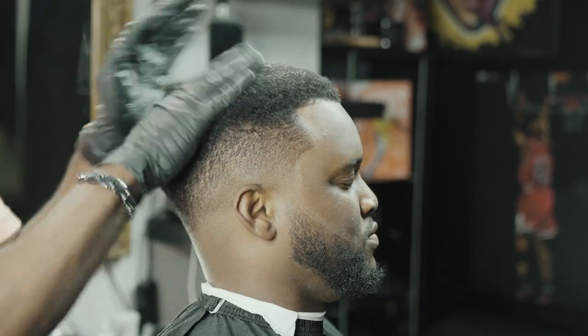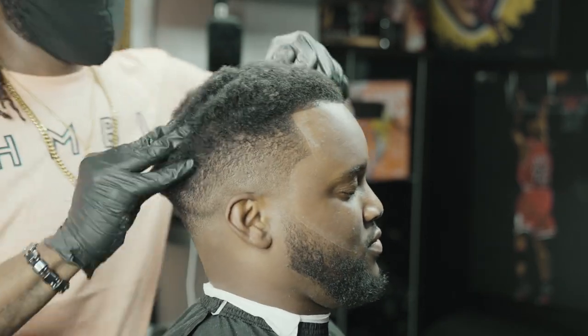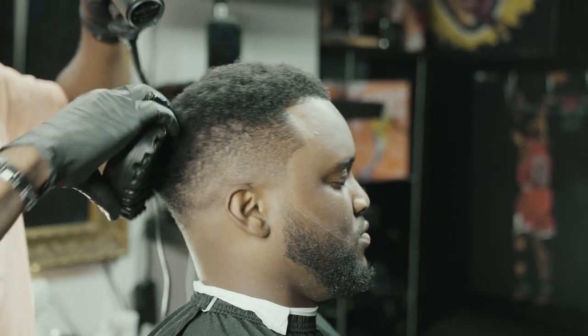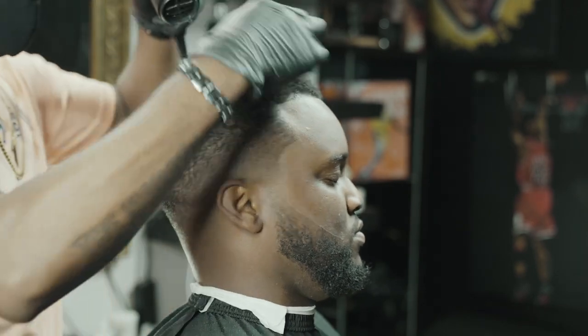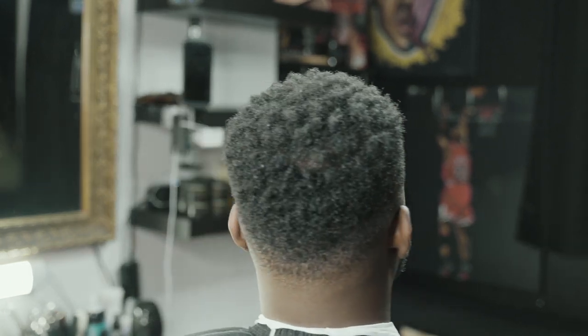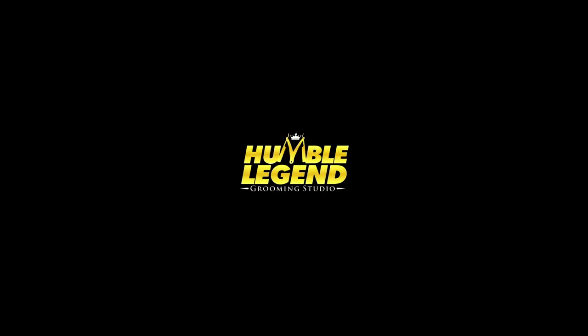Making sure we're pulling that skin. Here we're applying our curling product, massaging it in, blow drying with the curl sponge, and making sure it's locked in. This is the cut — low drop fade. Let me know what y'all think, any tips, like, comment, subscribe. Follow Humble Legend Grooming Studio and follow Humble Legend on Yelp. I'm out.